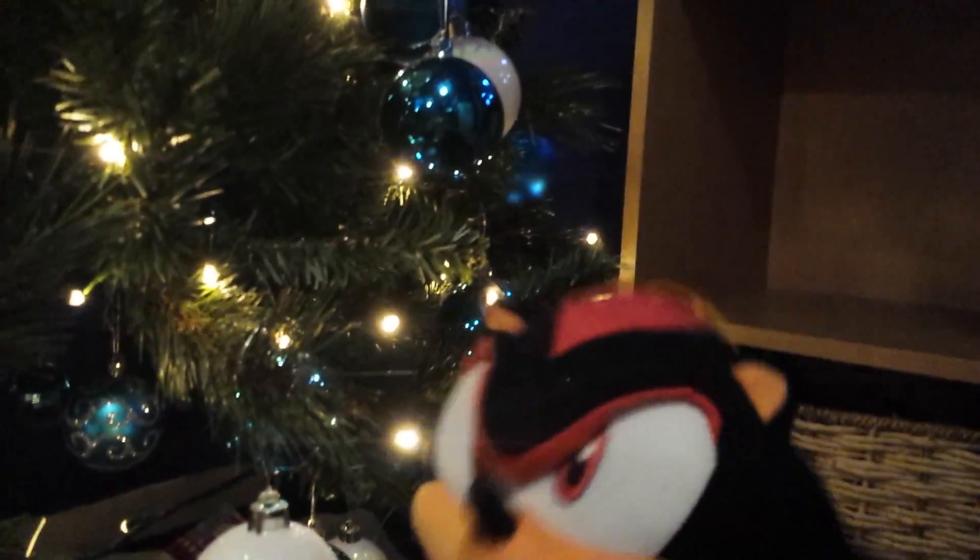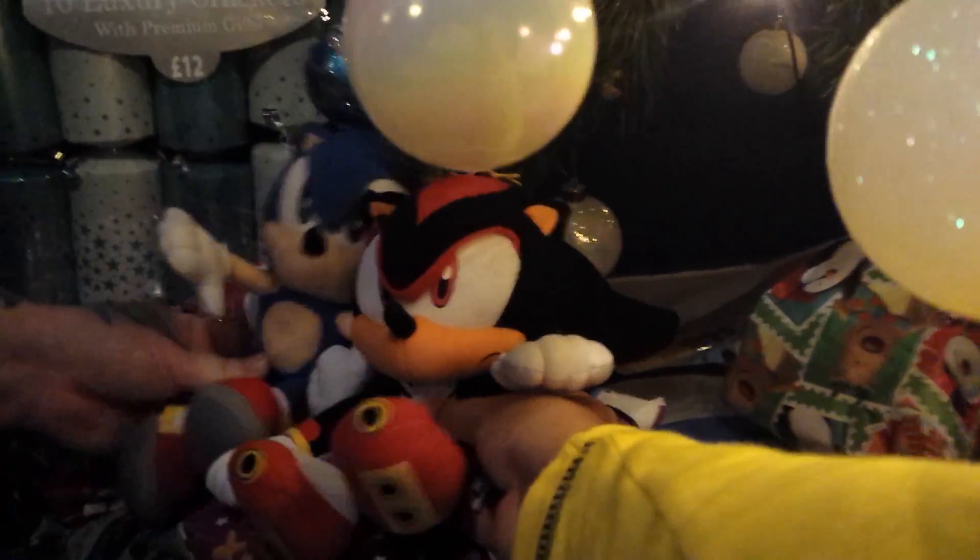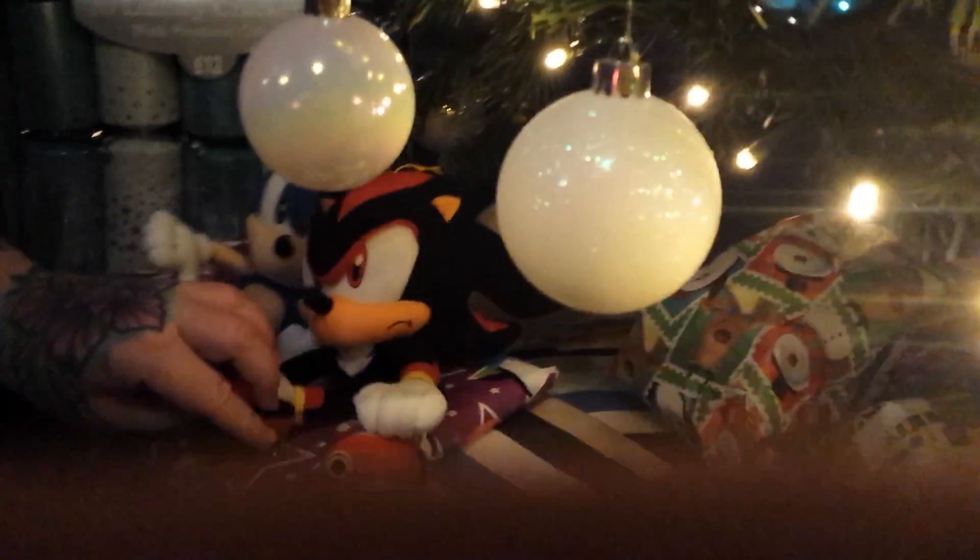He's in mint condition and he has his hanger. I'm going to put him next to Sonic — Sonic and Shadow.